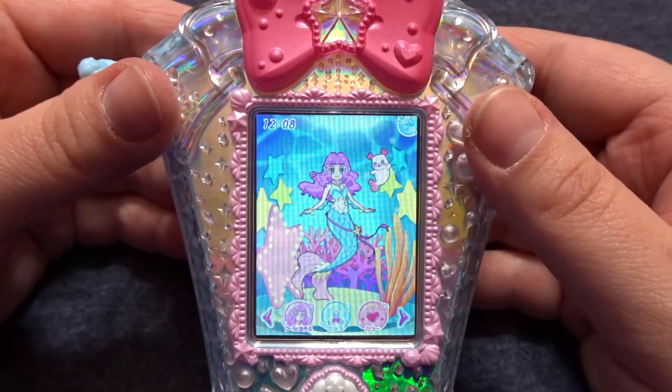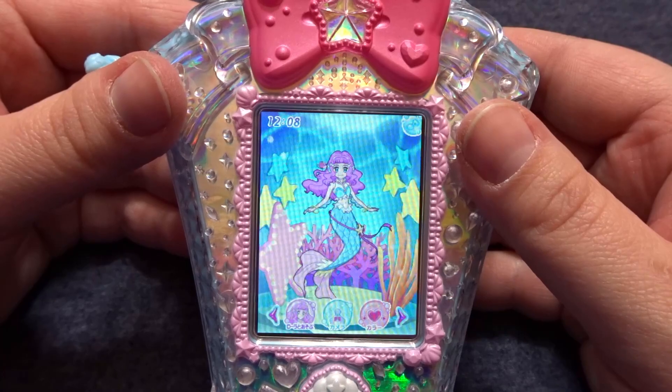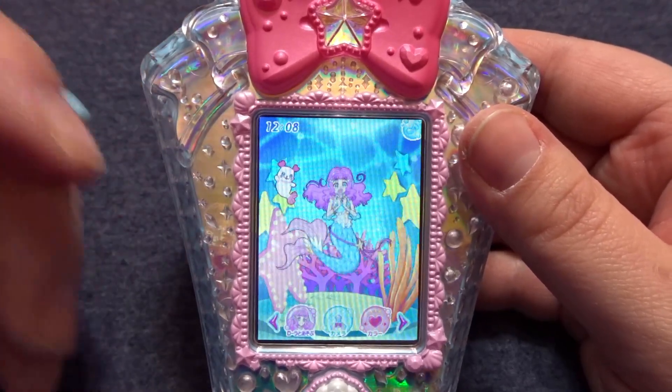Hello everyone and welcome to another Magical Girl Mondays. Today we are going to be looking at four ways to take care of Laura the mermaid.